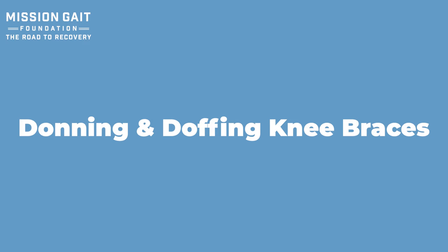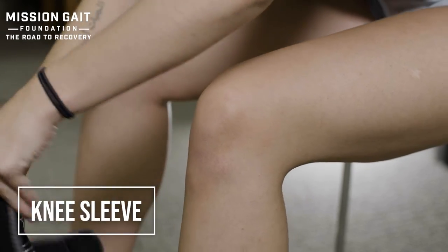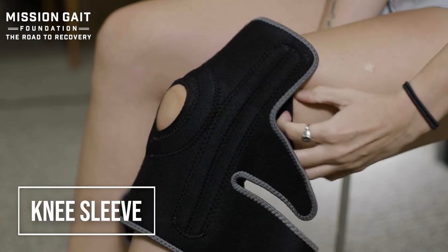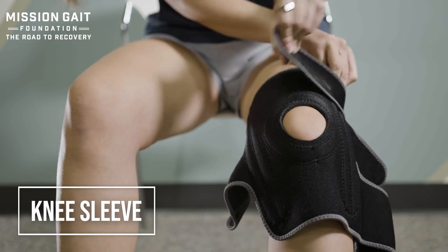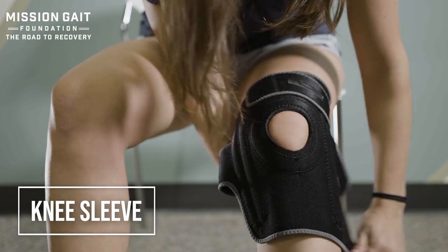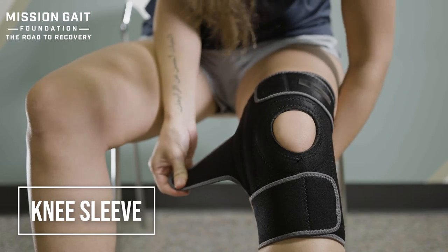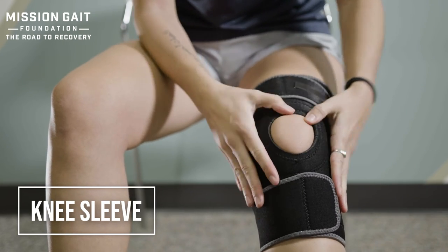Now we're going to talk about donning and doffing knee sleeves and braces that are more off-the-shelf products. We're not going to talk about product names — simply identifying types of braces and tips on how to don or doff them correctly. The first is the knee sleeve. It can be a slip-on or a Velcro closure. These are open patella, meaning they take compression off your kneecap. Pulling up until the top of the kneecap fits fully inside the patellar opening is really important. The Velcro closure is nice because you can adapt to someone with a different calf size versus thigh size.